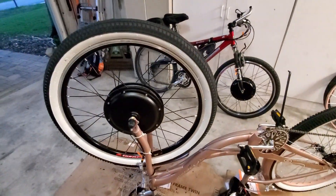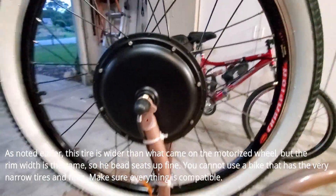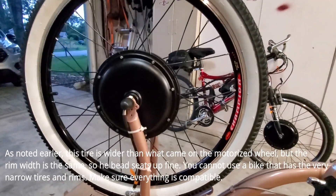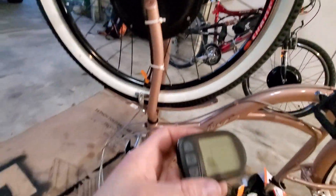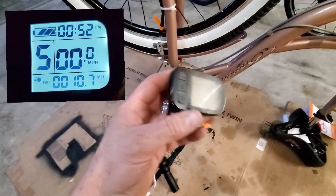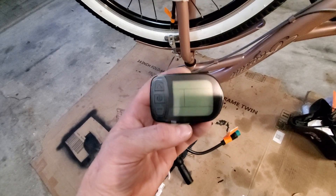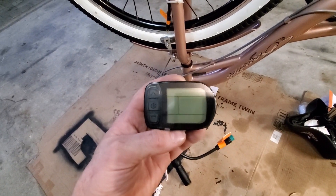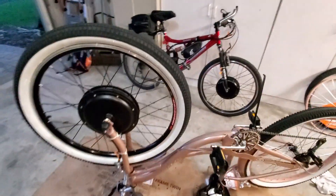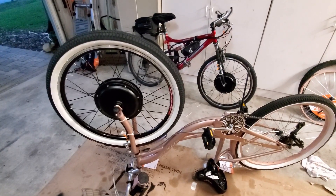I got the tire changed over, got it mounted to the hub, and the hub is on the bike. I did test this hub out because I have the other controller all hooked up — I plugged my stuff into this one and the hub does work. Also, when I was showing you all the equipment, I forgot to show you this — this is the display. It connects to the controller and shows you miles per hour, how much battery charge you have left, and different things like that. So here's the wheel on there. I'm going to turn the bike right side up and then hook up the brake levers and throttles.